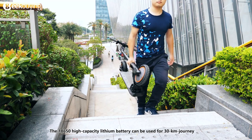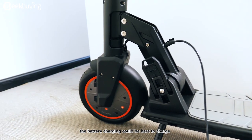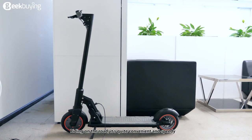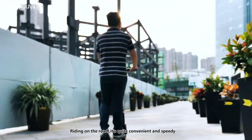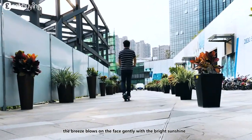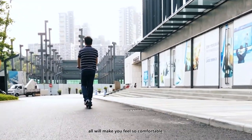The high-capacity lithium battery can be used for a 30 km journey, and the battery charging port is here to charge. Riding the Kugoo M2 Pro on the road, it's quite convenient and speedy. The breeze blows on the face gently, and with the bright sunshine, it will make you feel so comfortable.